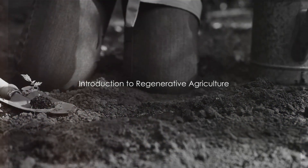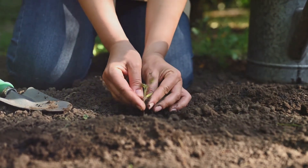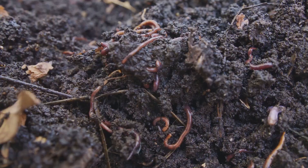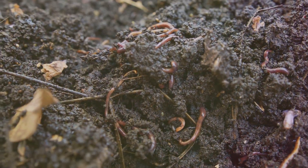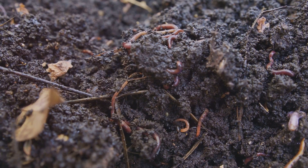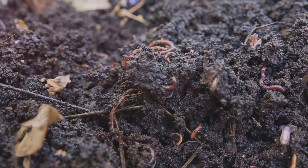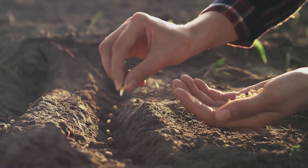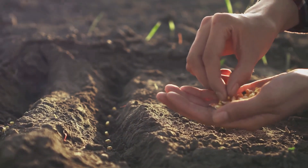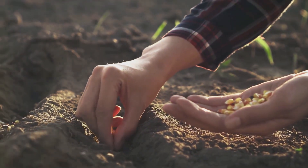Ever pondered on how to make your garden more sustainable and productive? Perhaps you've heard of regenerative agriculture, but what does it really mean? Regenerative agriculture, in essence, is a philosophy of farming and gardening. It's not just about growing crops or raising livestock, but about nurturing the very lifeblood of our planet — the soil. This approach goes beyond sustainability, aiming not just to maintain, but to restore and revitalize degraded soil biodiversity, improving its resilience and health.